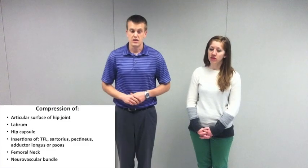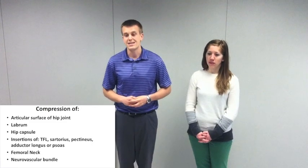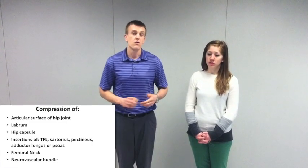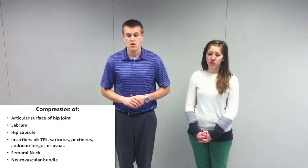It's a dynamic test of both the inner and outer quadrant of the hip in which it could possibly exacerbate pain. Pain can result from compression or stress of the articular surface of the hip joint, the labrum, hip capsule, muscular insertions of the tensor fasciae latae, sartorius, pectineus, adductor longus, or iliopsoas, stress to the femoral neck, or possibly stress or strain to the neurovascular bundle.